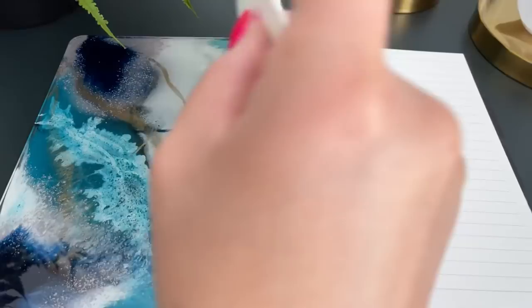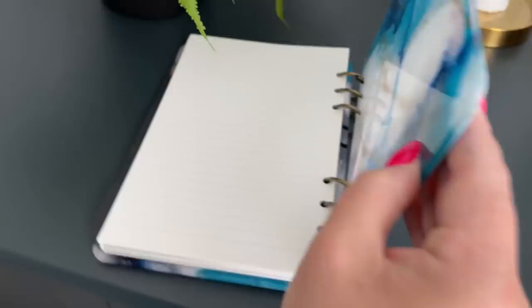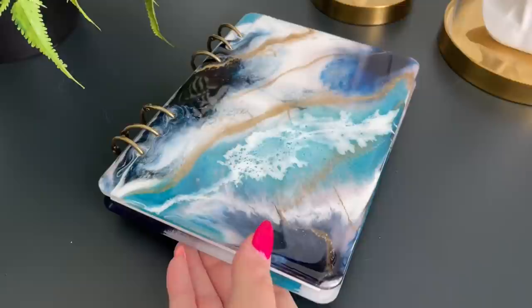Hey guys, welcome back to my channel. I'm Jessica Flynn and I'm the owner and maker of Flynn Sisters Boutique. Today I'm going to show you how I made this super cool acrylic and resin planner. They're so much fun to do and so easy to put together. I'm going to have all the products that you see in this video listed and linked down below in the description box, and you're even going to find some discount codes there as well. Be sure to check us out on social media — you can find us on TikTok, Instagram, and Facebook. If you haven't already, please subscribe to my channel. We upload videos every Wednesday and Saturday, so that's enough chit chat — let's go ahead and get started.